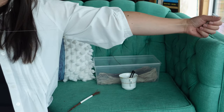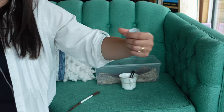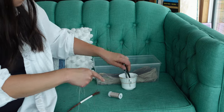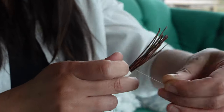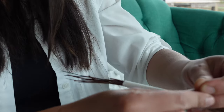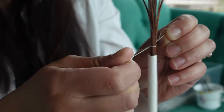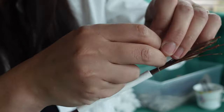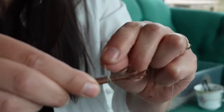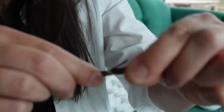Start by cutting a piece of your chosen thread. Cut roughly 2 meters or 2 arms lengths of thread. Tie a double knot around the pine needles 2 inches from the cut end. Begin to wind the thread around the pine needles towards the straw, keeping the thread tightly against each other without overlapping.